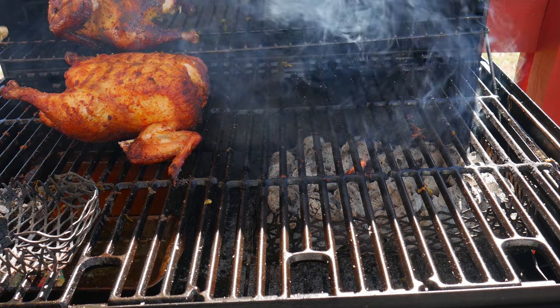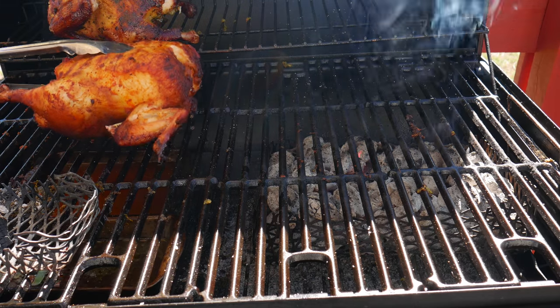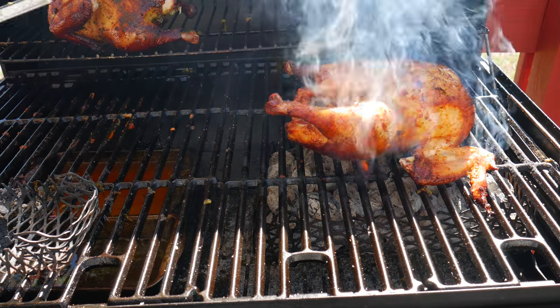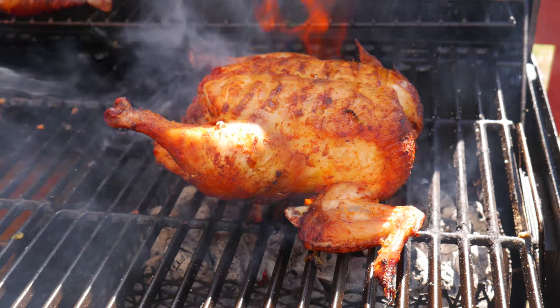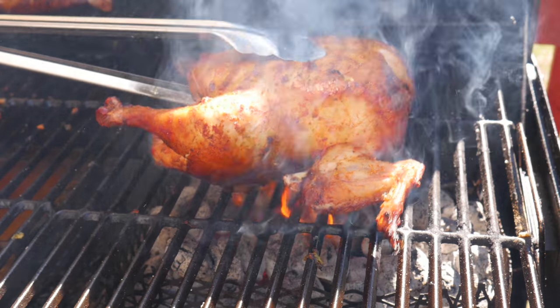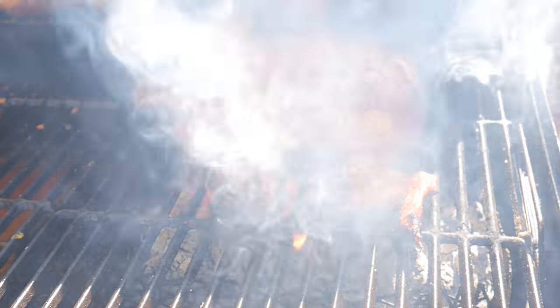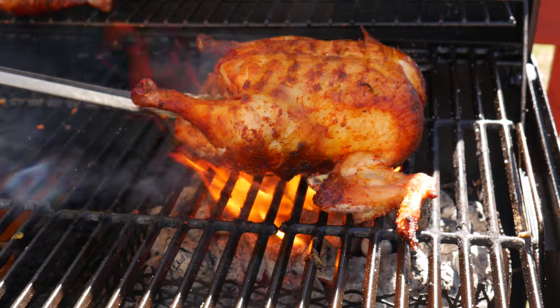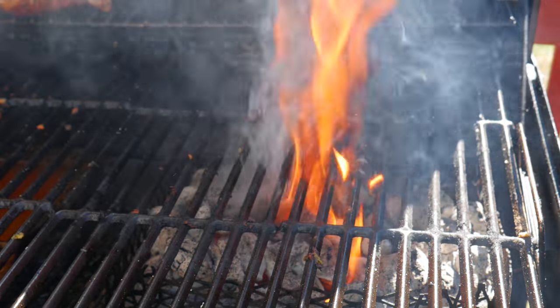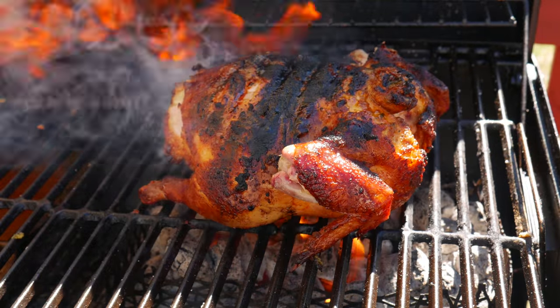An optional step that we love, especially if you like crispy skin: place the chicken directly over the charcoal for just one to two minutes on each side. If it's your first time doing this, do it in 30-second increments, because depending on how hot your charcoal is, it can burn quickly.